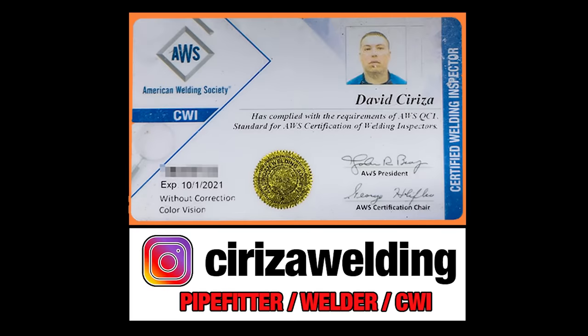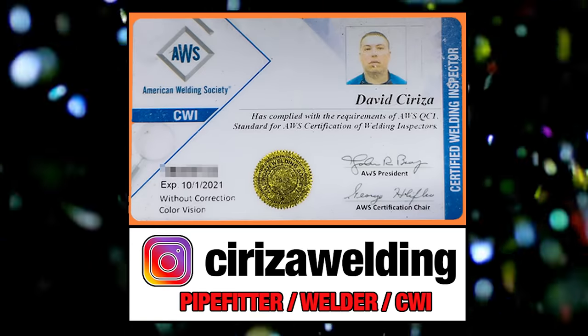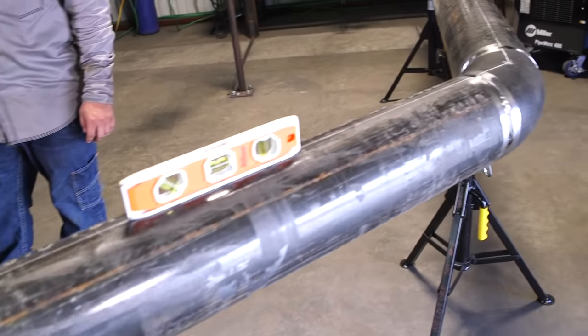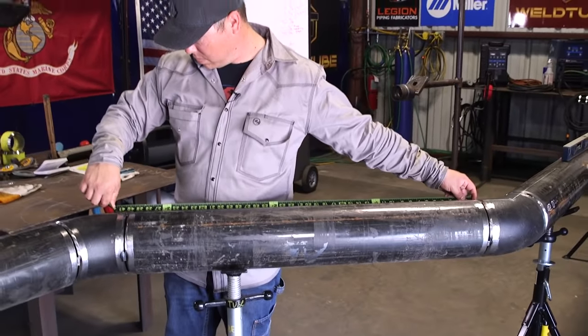Welcome WellTube family, my name is David Sirisa. Today we're going to be showing you guys how to do a simple 45-degree offset and how to find the dimensions and takeoffs for that.